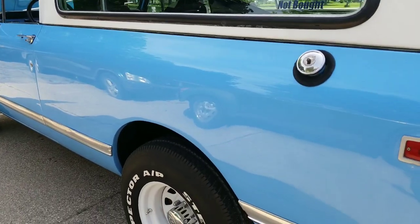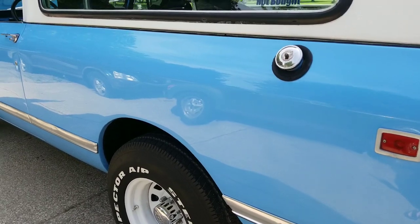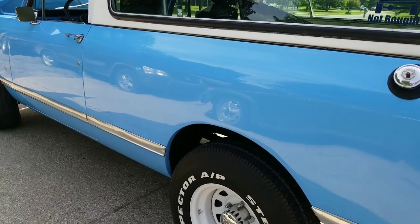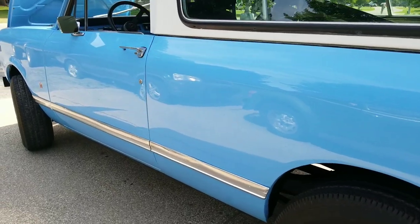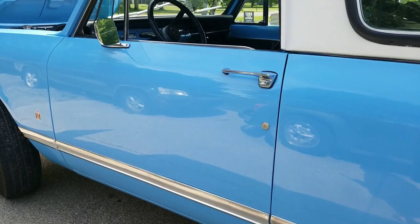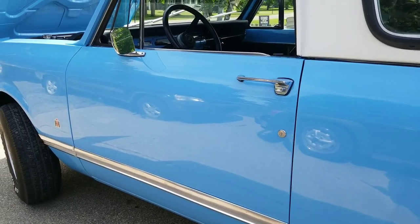This thing is in pristine condition. See that shine on there? And this is actually in the shade, believe it or not. The body and paint was done last year, and this is the original color for 1979 — it's called Lexington Blue.